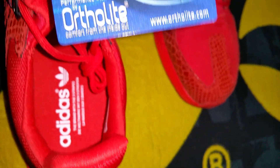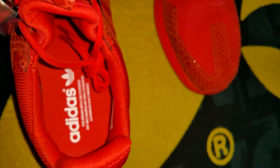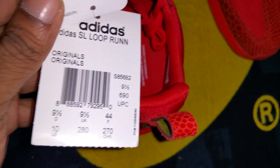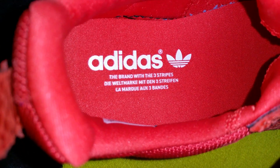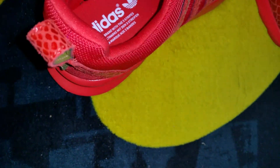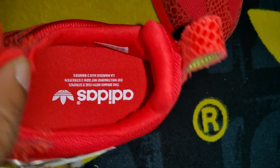That's the Adidas tags. These are originals — all that's on the inside. It says Adidas, brand with the three stripes, in different languages as well. Size tag is in there. Made in Vietnam — hey, that's where my mom was born, I'm Vietnamese myself, so that's what's up.